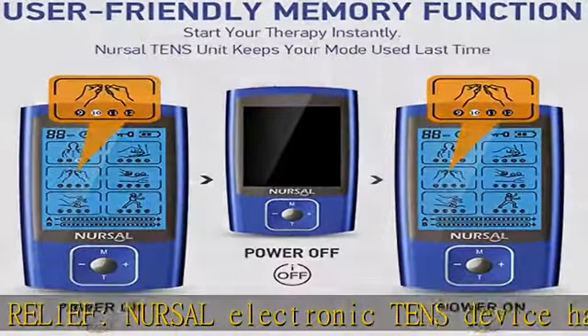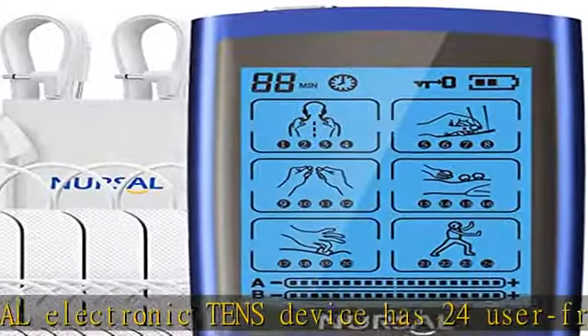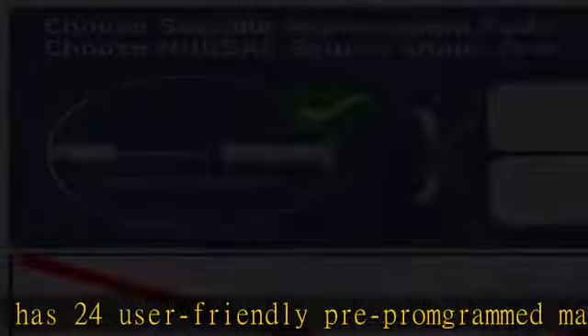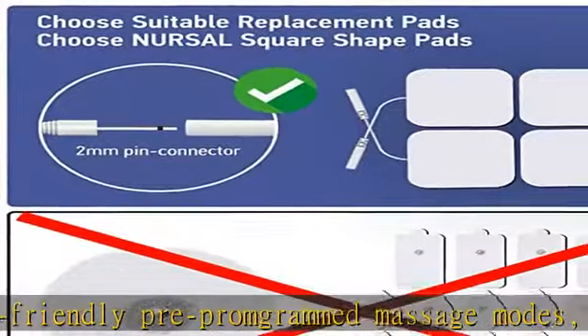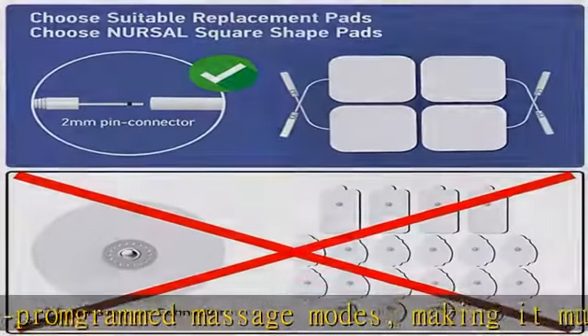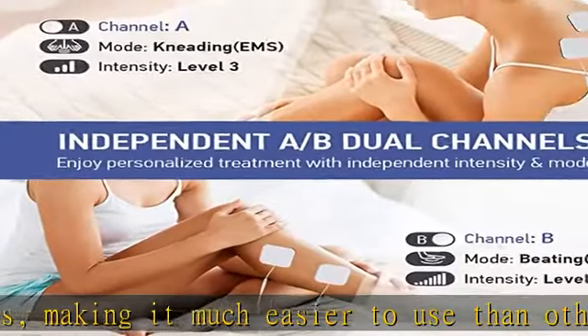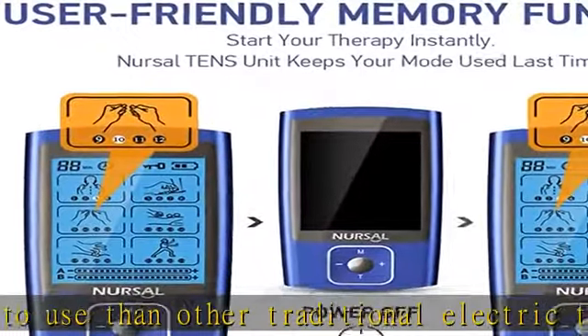The power indicator keeps you aware of the remaining battery life. Adjustable timer and intensity — the timer allows you to set a time of between 10 to 60 minutes, with the default set to 20 minutes. 20 levels of adjustable intensity mean you'll easily find one setting that suits your needs.